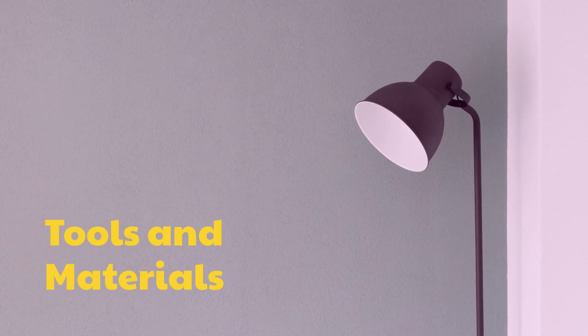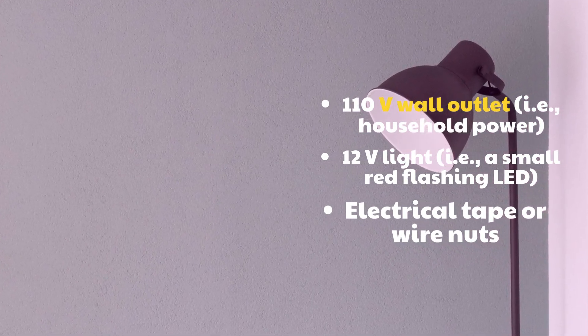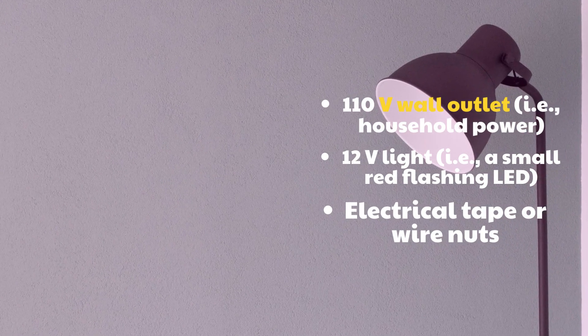Tools and Materials: a 110V wall outlet (i.e., household power), a 12V light (i.e., a small LED or flashing light), electrical tape or wire nuts.